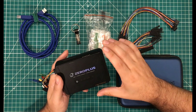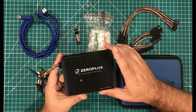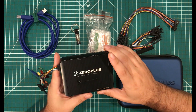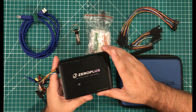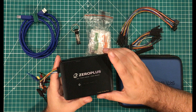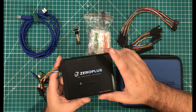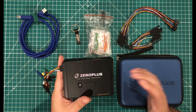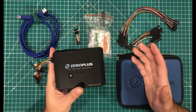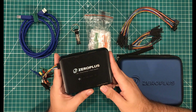I titled this as an honest review because I want to get right off the bat and say Zero Plus sent me this device for free. They were kind enough to tell me I could do whatever I wanted with it, not put me on any timelines, and didn't tell me I had to have any talking points. But let's be honest — when a company sends you a $3,500 device, you would like to be kind to it.